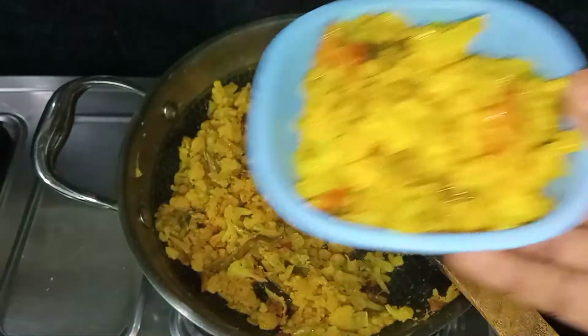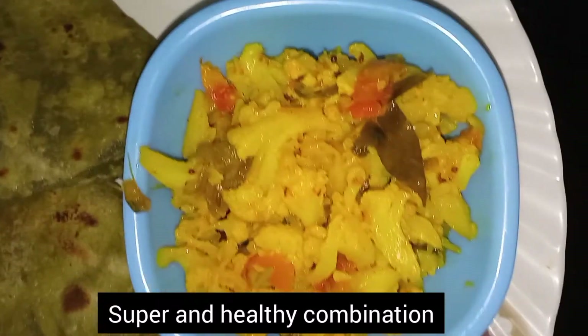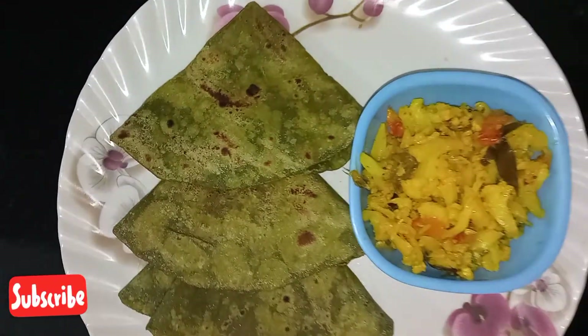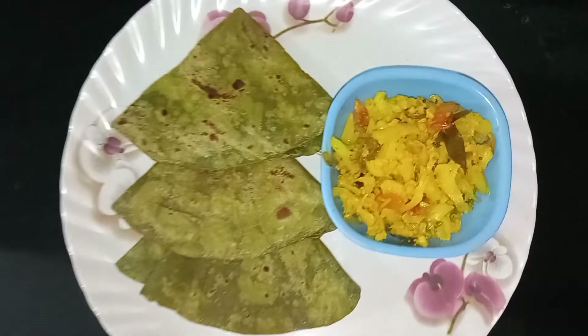I'm very interested in this combination. I'll try this with cauliflower — it has a very good taste. There's calcium in cauliflower.